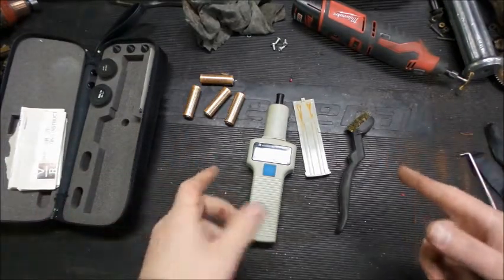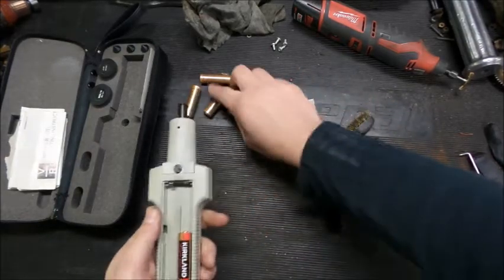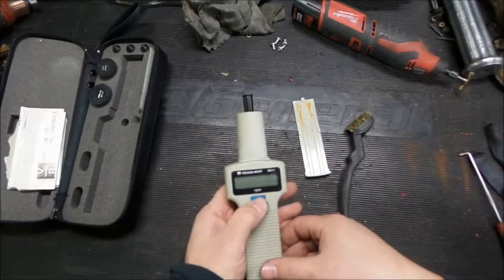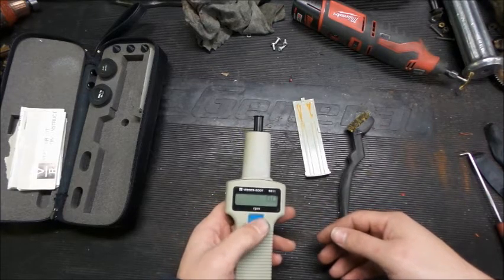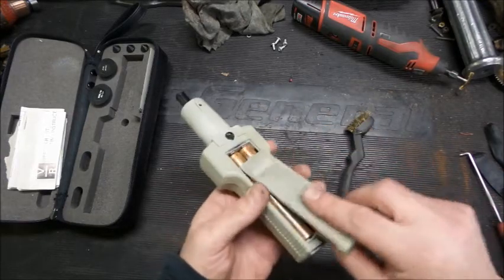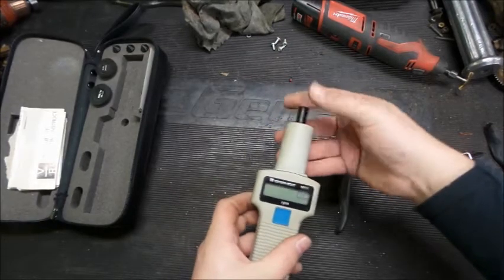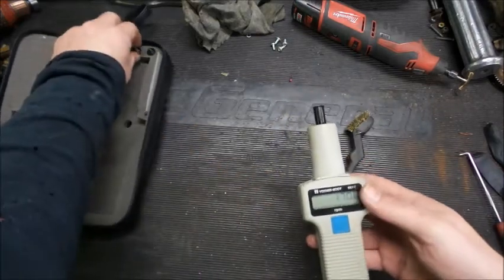All right, we're back. Got some batteries. Everything's cleaned up good here, so let's see if it works. It looks like it's powering on — a little bit weak, but I think it'll work. Close this back up. There we go, let's try it out.